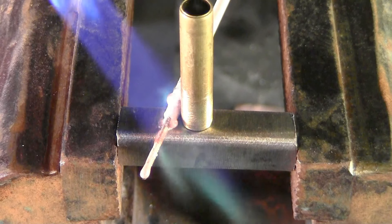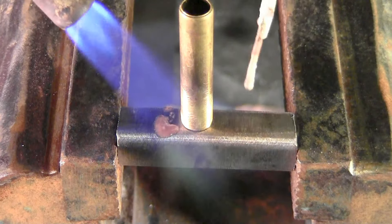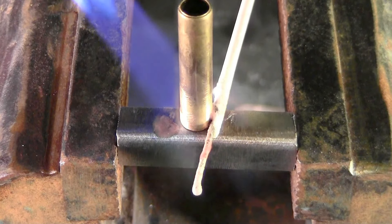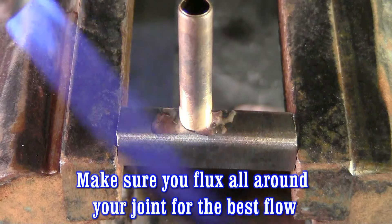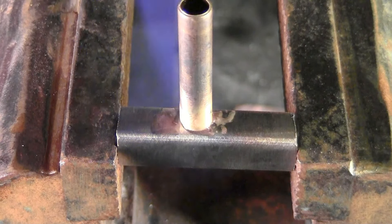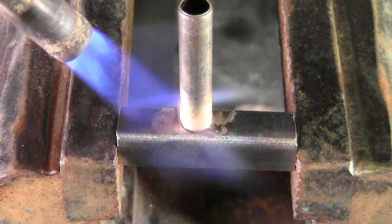I'm going to start putting my flux on there — a little bit on this side. I'm just going to blow it out and let that flux do its job.